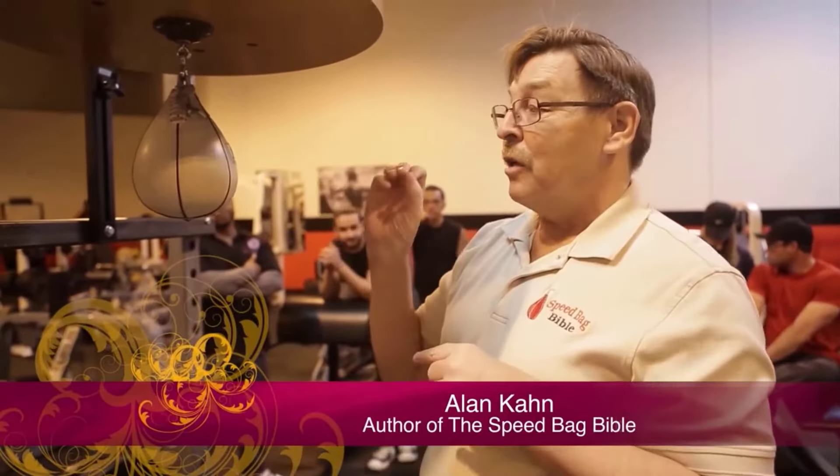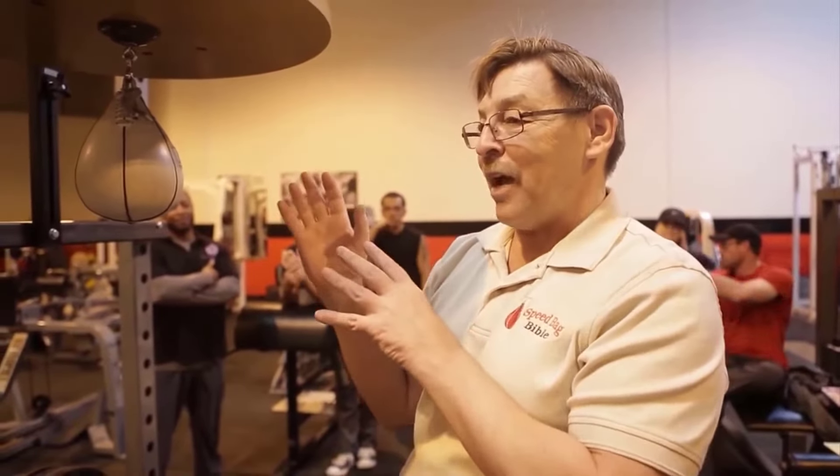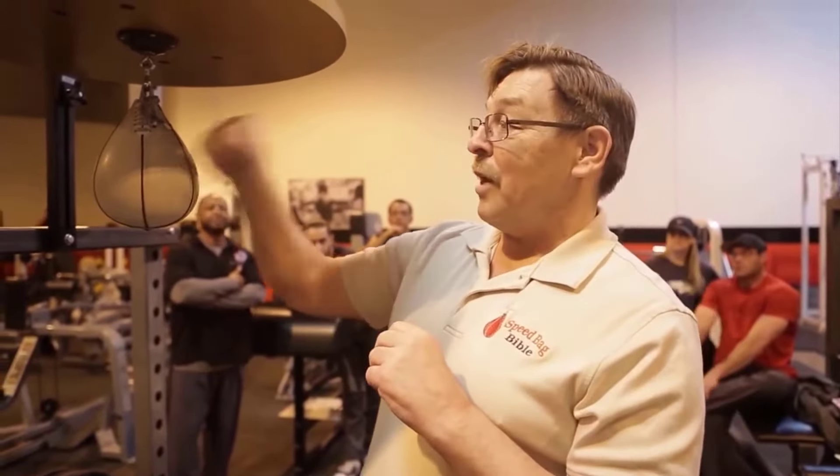You'll hear accented beats when we do this, and that's the colorful sound that the bag makes. It actually has its own rhythmic attraction, and that's what addicts all of us — that sound. Everybody that really gets into this goes, that sound is so cool. They love that.